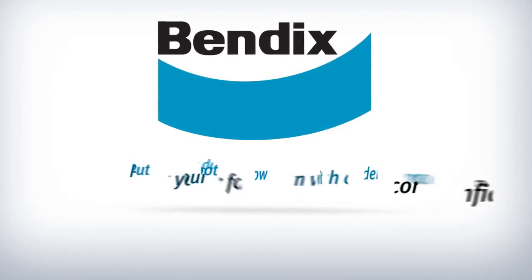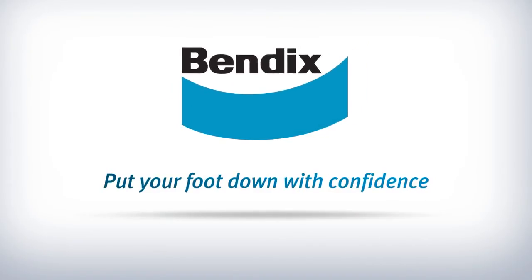Stay tuned for more innovative technology from Bendix. Put your foot down with confidence.